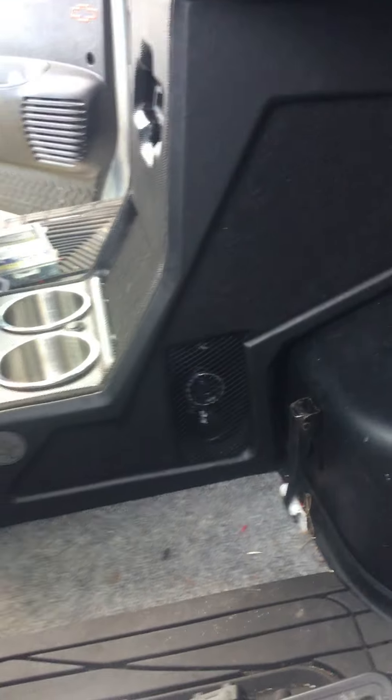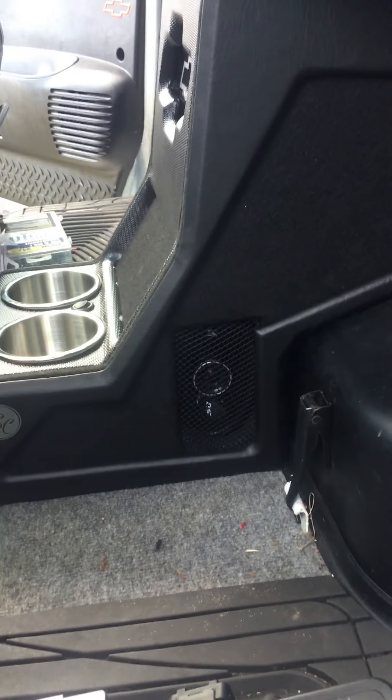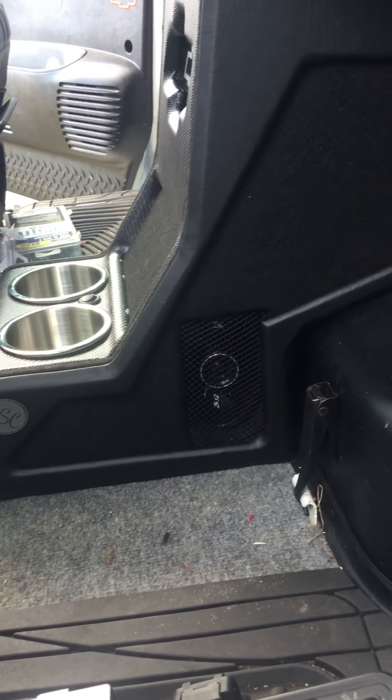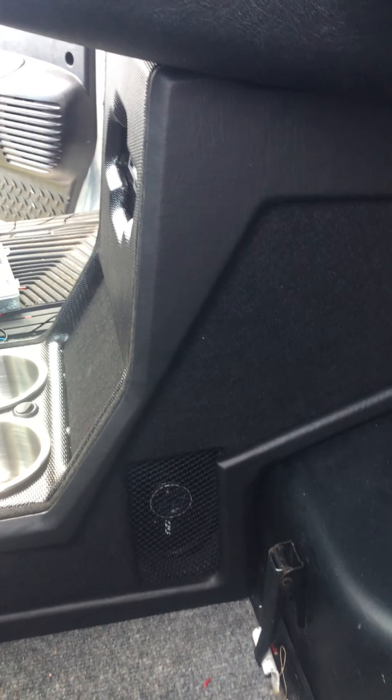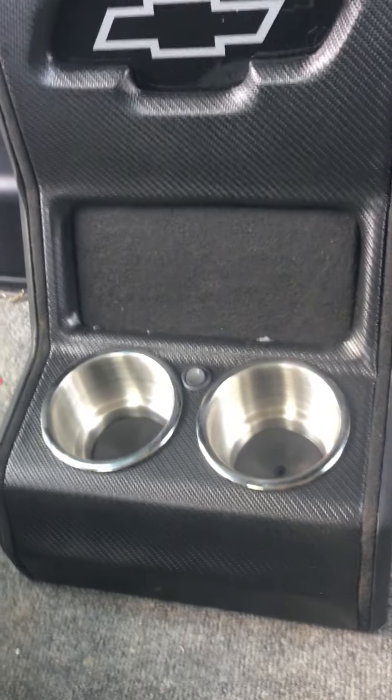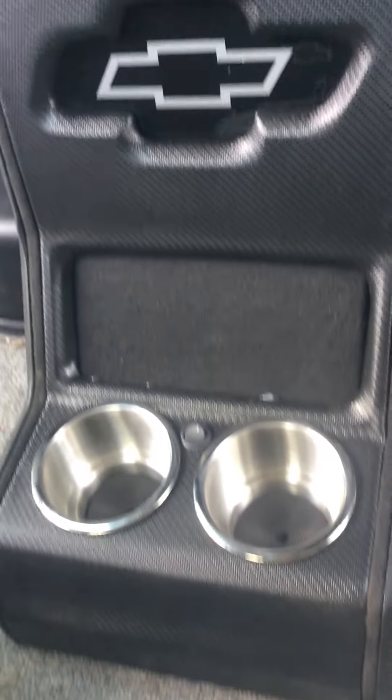Anyway, we got a nice little console, nice little detail on the side. Four by sixes — they're Kicker four by sixes, the DSC 460s, one on each side. He's got the Chevy bowtie and all of that carbon fiber to match his seats in the middle.